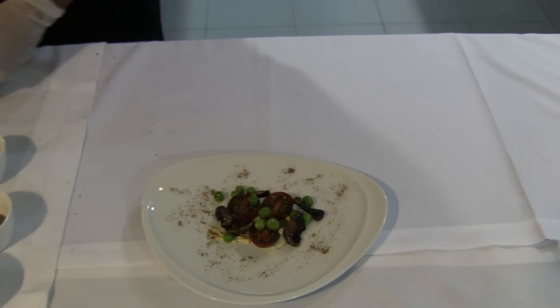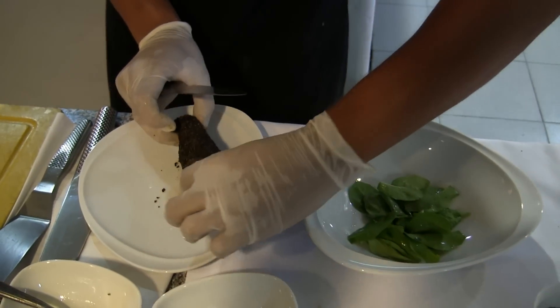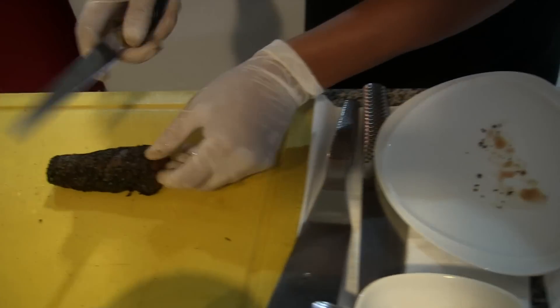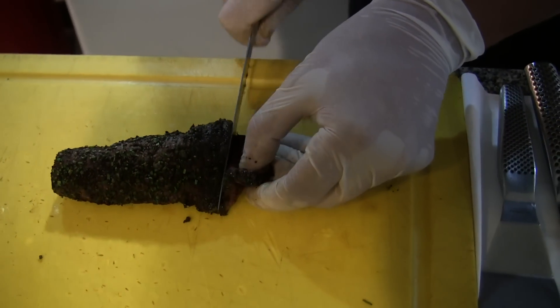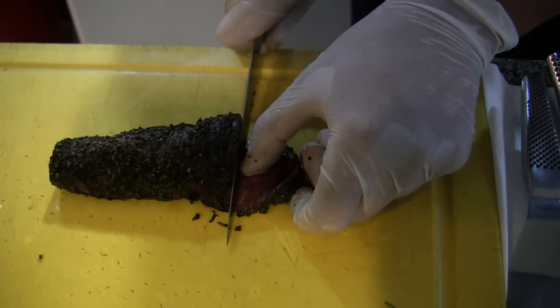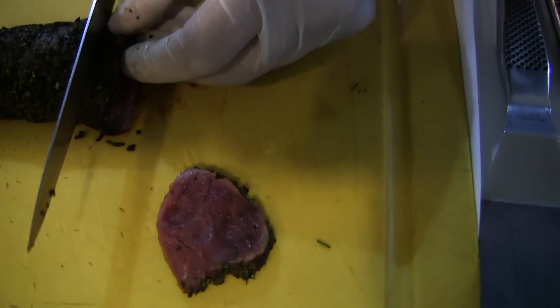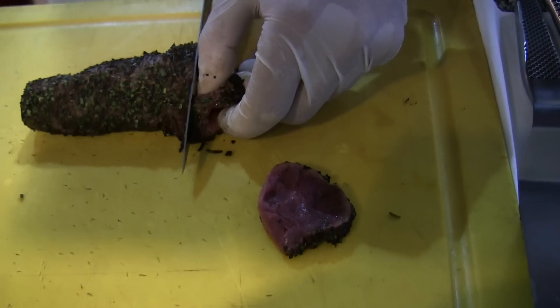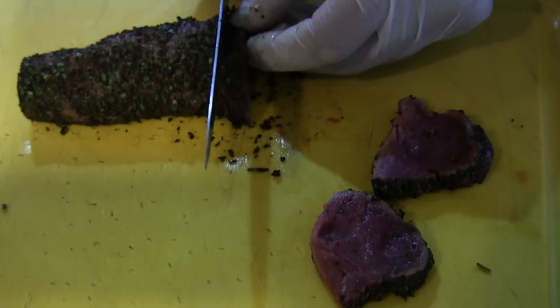Now we need to cut the carpaccio. Slice it — you can see the color. It's nice because we can taste different flavors and see different colors. That's what we're looking for.